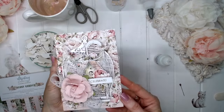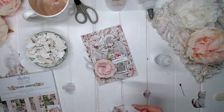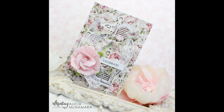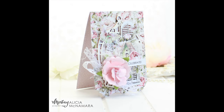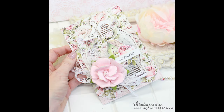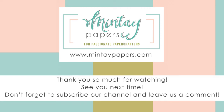And that is the conclusion of my card. I hope you like it as much as I do — it was a really fun project to create using only the 6x6 paper pad, the birdcage chippies, the sentiments, and the white chalk paint. Thank you so much for watching. Please make sure you are subscribed to the Mintay Papers YouTube channel, and I hope you have a lovely crafty day.